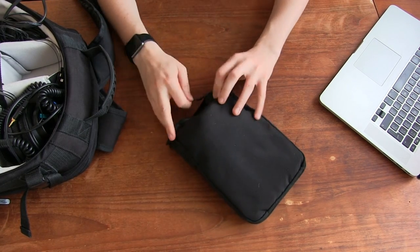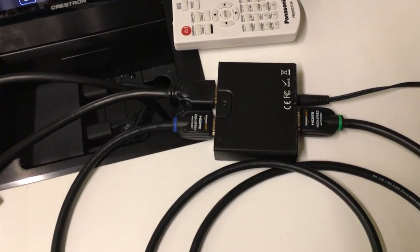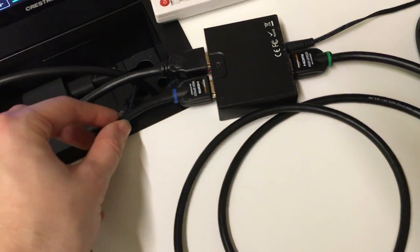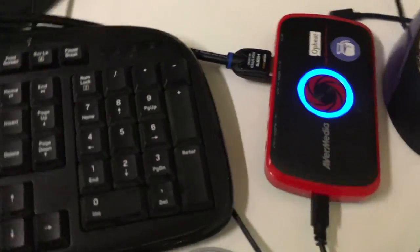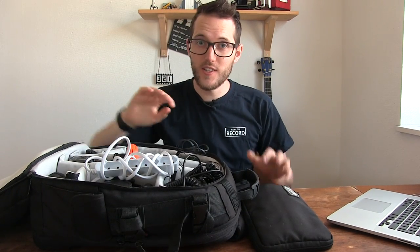I also want to add that I like to bring a few extra HDMI cables and an HDMI splitter, as you can see in our previous video about how we record meetups. It runs over to an Avermedia Live Gamer Portable device that lets me record the screens. So with that added in, the bag is packed — everything fits in very snugly.